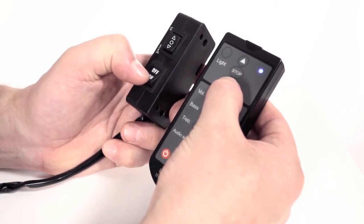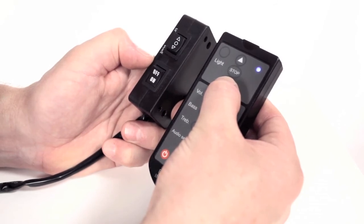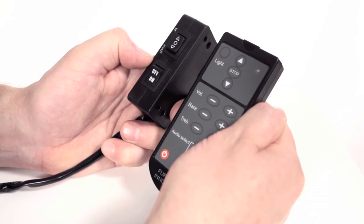while continuing to press, leaving the blue light on, we switch on the wired remote control and leave for approximately six seconds, and release so the light goes out. This is the process for synchronising your remote control with the TV lift mechanism.